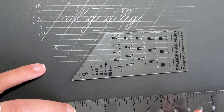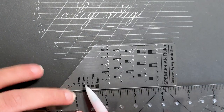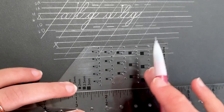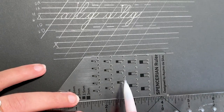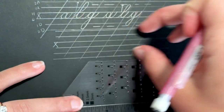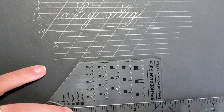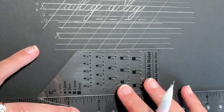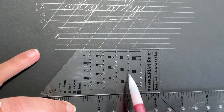Now let's look at the Spencerian ruler. Besides the angle being different, the x height is smaller. Because it's smaller, you actually get to fit more x heights within the ruler, which makes it a little bit faster to draw more lines — instead of drawing one line, shifting down, and drawing another, you can do more than one with this ruler. Another difference you'll see after I draw these lines is the distance between the ratio of the dots.